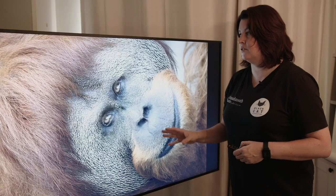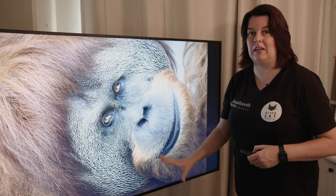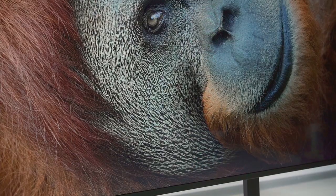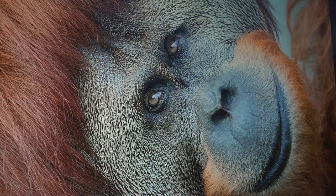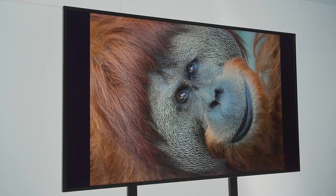What I'm loving about this screen is the beautiful fur detail and texture I'm getting in these animals — or skin texture, whether it's an animal that has fur or not. This is just magnificent. There isn't anything in here that you can't see. It is unforgiving in that way, but I love it because you want everything to be seen in your images.